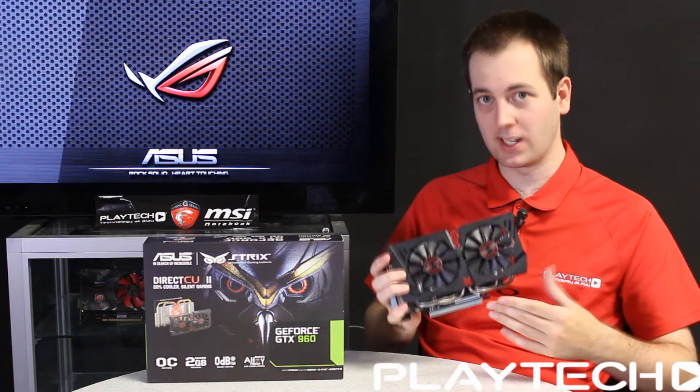As far as IO goes, it has the standard Nvidia setup: triple DisplayPort, a single HDMI 2.0 port which supports 4K at 60Hz, and a single DVI-I connection. For power connectors, it takes a single 6-pin connector, which is really nice and again shows the power efficiency. You can also use this in two-way SLI, though it only has a single SLI finger.